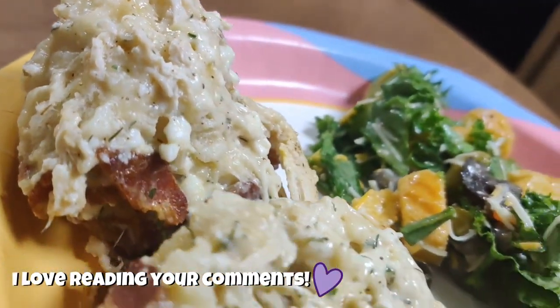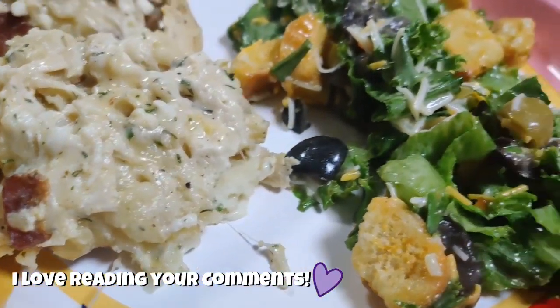We just served this with a salad on the side with some olives, croutons, cheese, and Italian dressing.